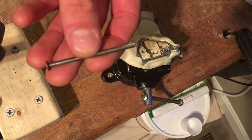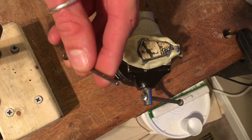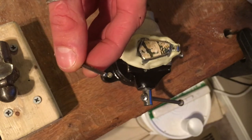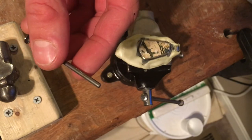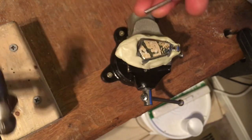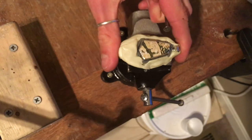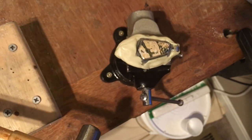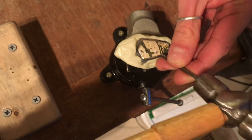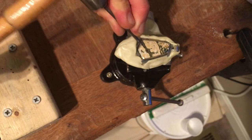For the hammer setting technique, I take a nail and file down and smooth out the top, then polish it with 3M polishing cloth to a nice bright mirror finish. That becomes your burnisher and bezel setter. With the piece held solid in the vise, I go around with this nail and the hammer.